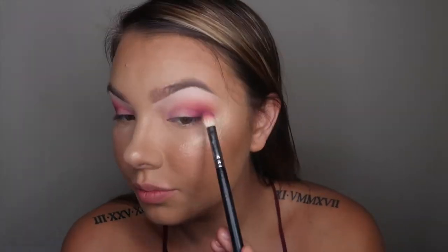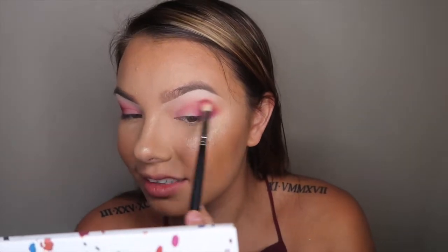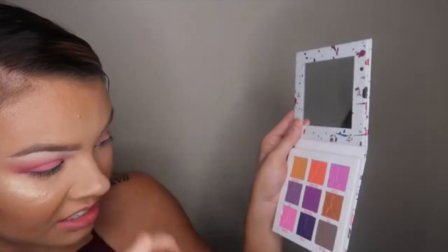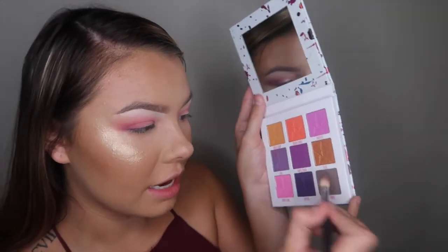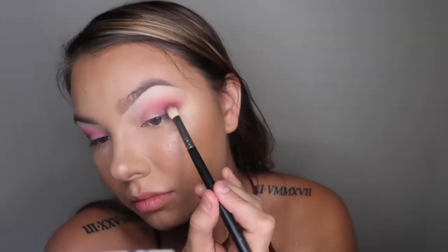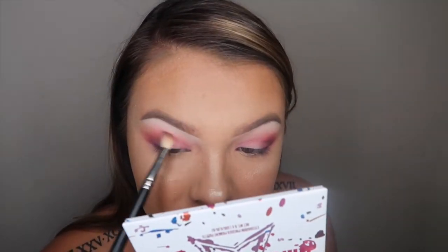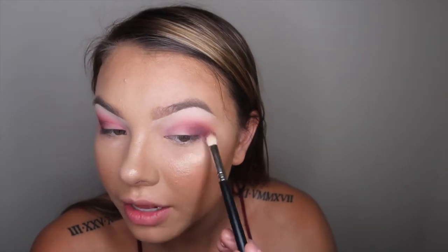So I'm just going to keep building this up. I think I'm going to try to go into Hot Fudge a little bit, just kind of deepen it up. I'm taking that on the same exact brush. I just kind of want some dimension. I'm really impressed because none of these colors are falling out. I know vegan purples are like the hardest to make, but there's like no fallout, and I already did my foundation. So that's really, really good.